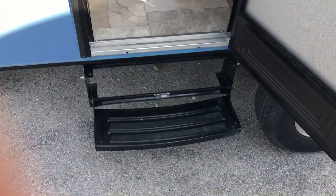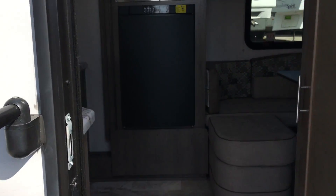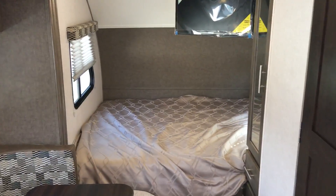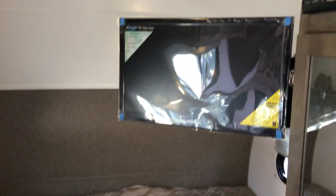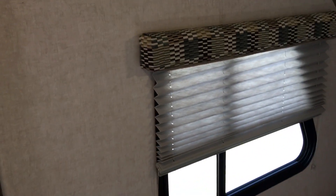This is a one-step entry with a large grab handle. Inside the coach, in the front, you will have the queen bed with a 19-inch TV with an arm swing so it will swing around. You get a window on each side of the bed with night shades and valence.